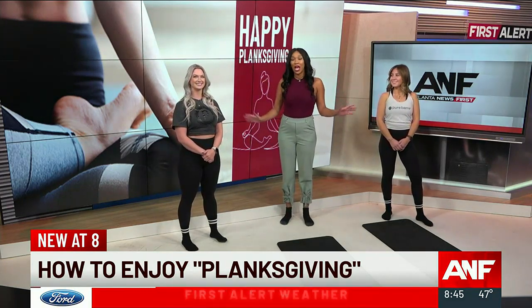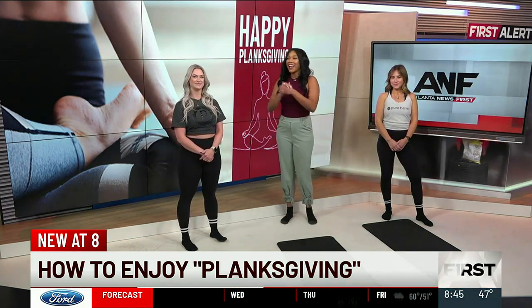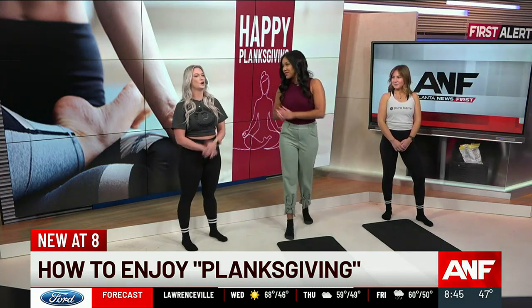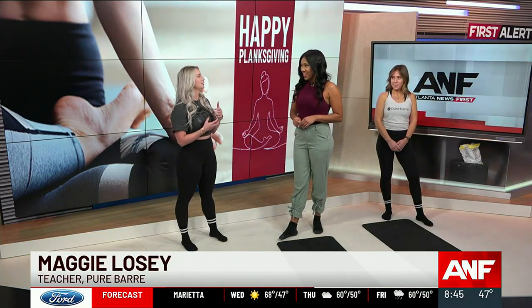We want to make sure you know how to work all of that off after stuffing your face, right? So here with us to show you some moves are Leah and Nagy with Pure Bar. Thanks so much for joining us. So Pure Bar is a combination of yoga, Pilates, and isometrically held strength training.